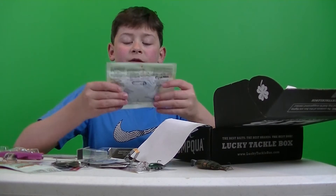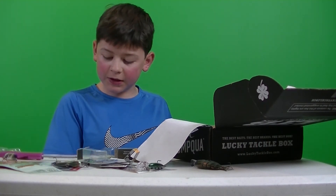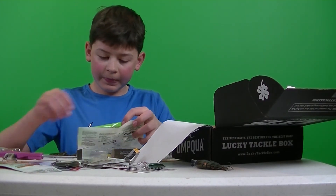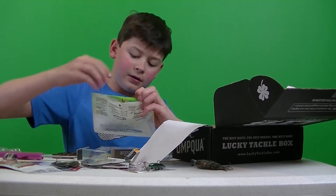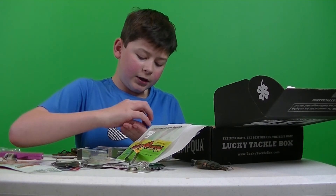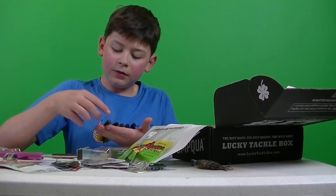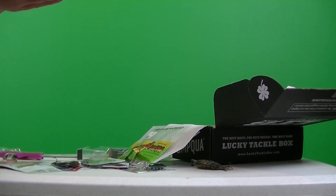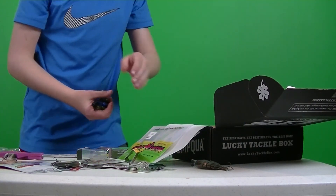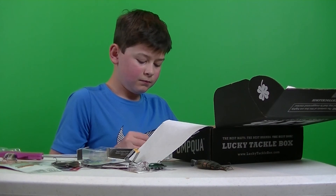Last thing we got is Mr. Twister Buzz Bug 6-pack. Retails for $4.96. It's actually a mixed color pack — let me show you all the colors they gave me. Actually they're all different colors. It's pretty cool how they did all those different colors instead of having the same one — got all different color crawls. That's actually really cool. Props to Mr. Twister. Nice bait.